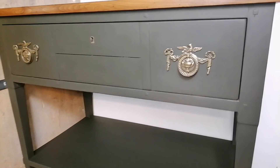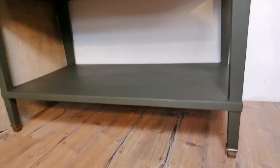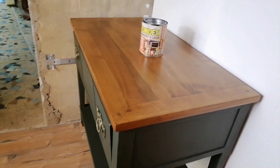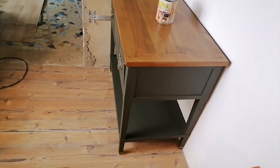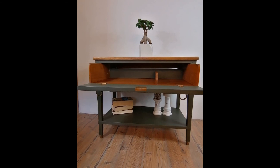This is the final product — I really like it. This piece would fit in a living room, a bedroom, a bathroom, an entryway — everywhere. If you also like it, please give me some thumbs up, leave me a comment below, and hit that subscribe button. Thank you for watching!